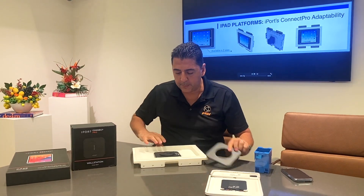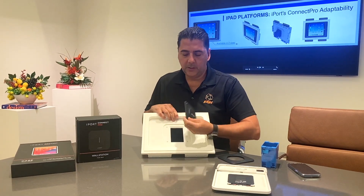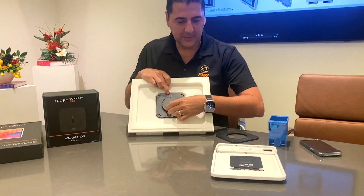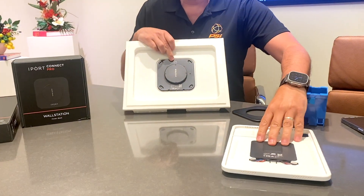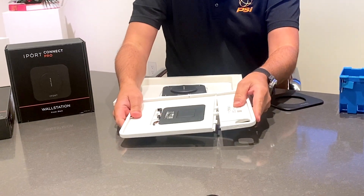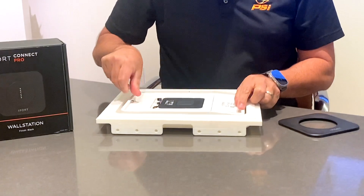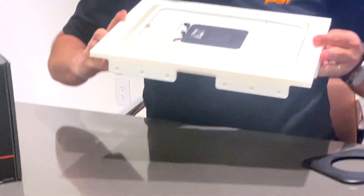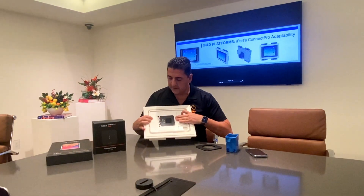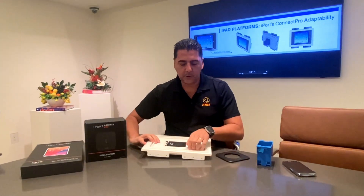Once you put it in, you can easily put in something to pop it out in order to reach the screws. Definitely use it right-side up as indicated on the product itself. Once you have that, you slide your iPad into the sleeve, secure it in place, and then it will magnetize right onto your platform, which will give you a very slight 3/8 inch reveal around the device.